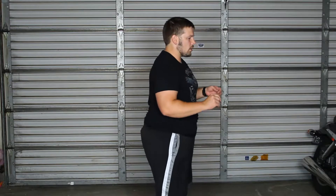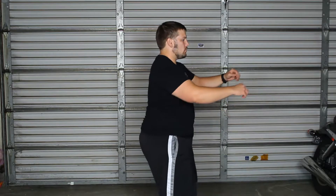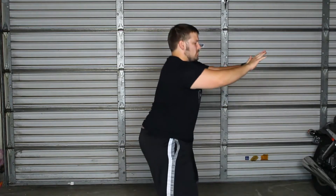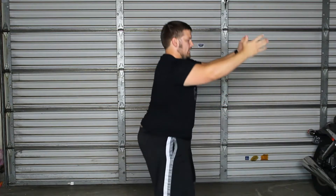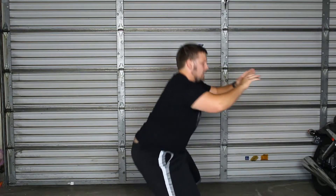If you slow it down and work on the eccentric movement — the lengthening of the quadriceps — but do it slower, you're going to feel that engagement so much more. The slower and more controlled you do it, you can actually start to feel yourself teetering back and forth, so you can feel where imbalances are and fix those before you start throwing a bunch of weight on your back, which could actually produce injuries.